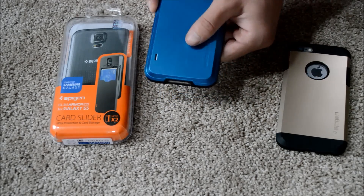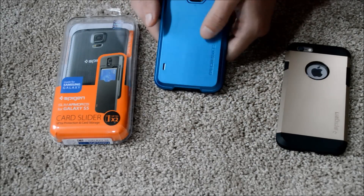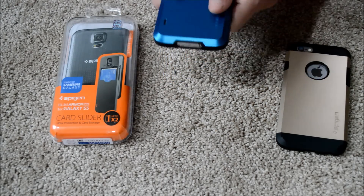Very nice sliding action there — if you listen closely, it clicks into place, which is a nice feature. So it's closed and it's not going to just slide down and have your cards fall out or anything like that.